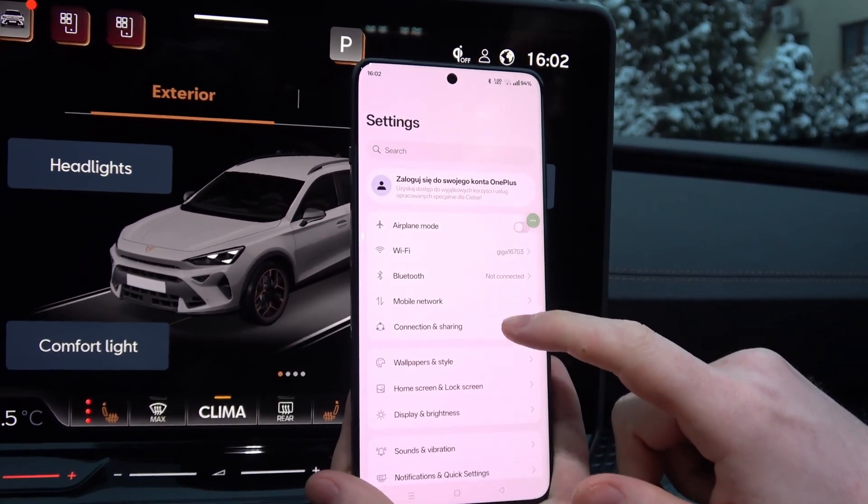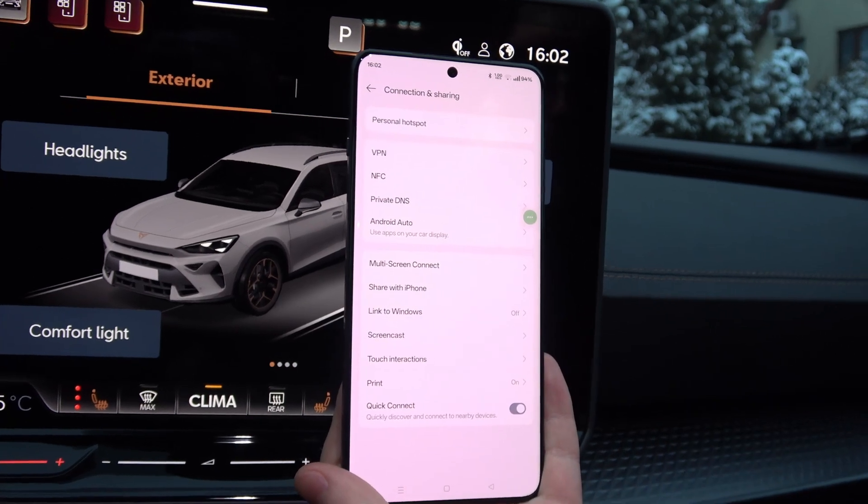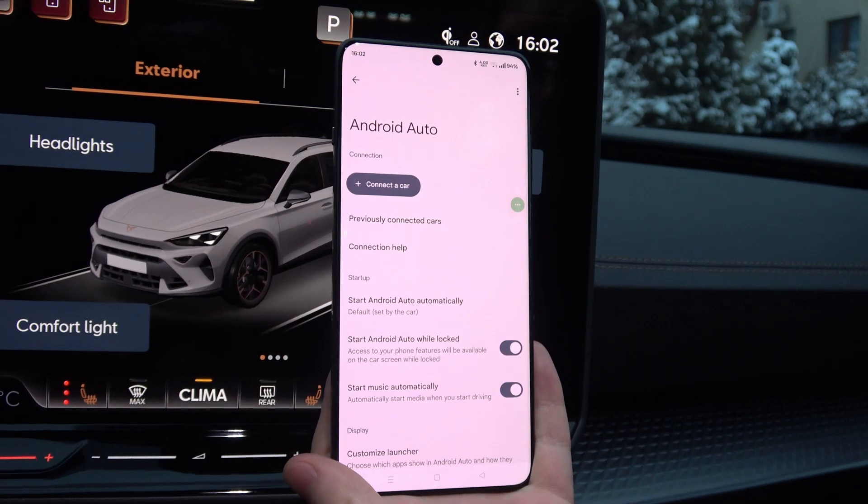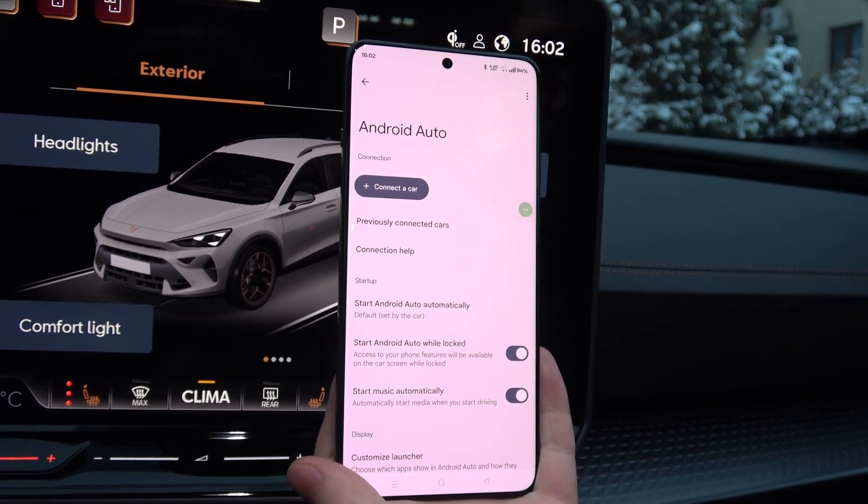Then you will have to go to Connection and Sharing, and now go into Android Auto. Here we have two methods: wired and wireless.